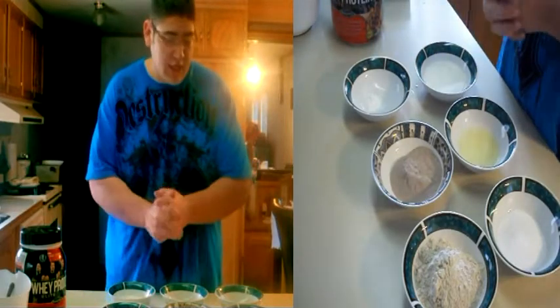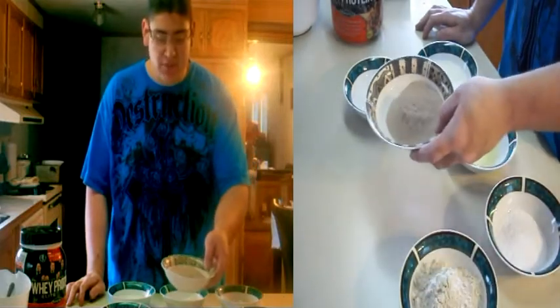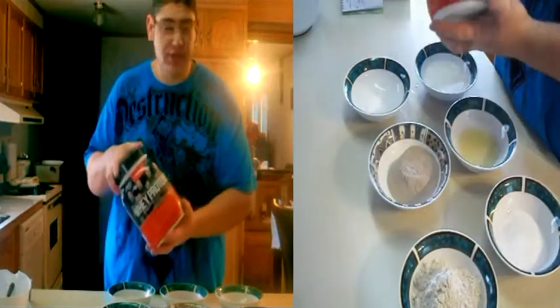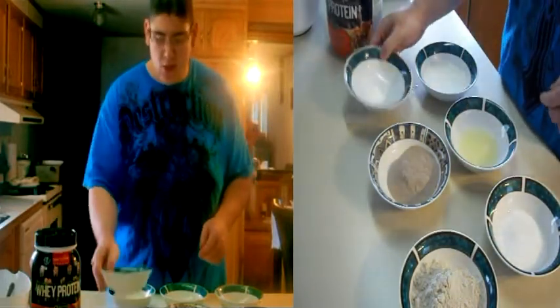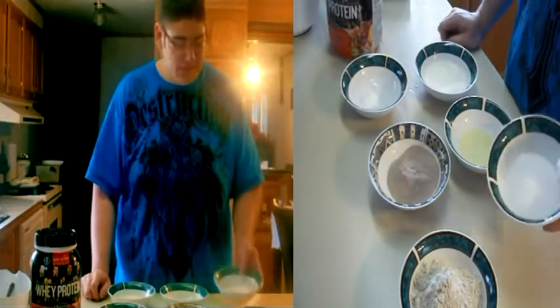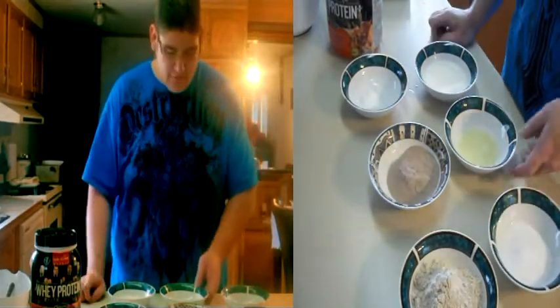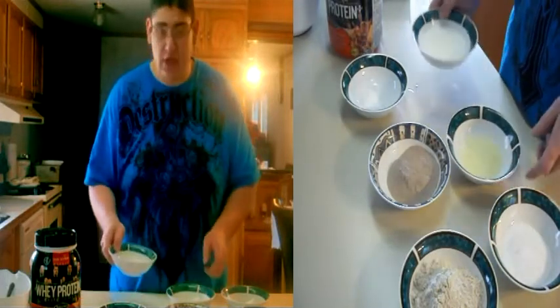So what you're going to need: a cup of whole wheat flour, two scoops of protein — this is the protein I use, but it doesn't matter which protein — about a teaspoon of baking powder, half a cup of stevia or splenda, whatever you have, four whole eggs or eight whites, and a cup of milk.